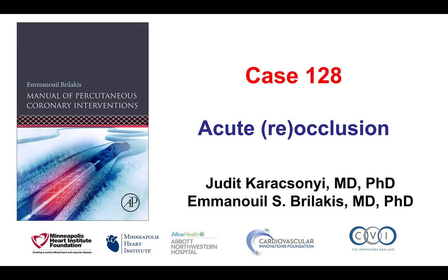Hi, this is Judith Karakshian and Manos Burlakis, and this is case 128 for the Manual of Percutaneous Coronary Interventions.